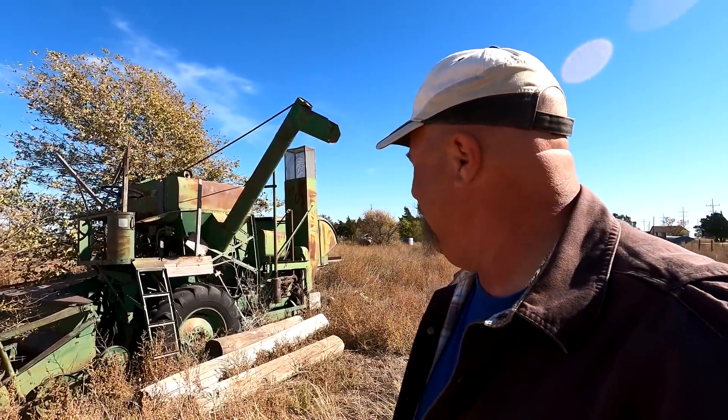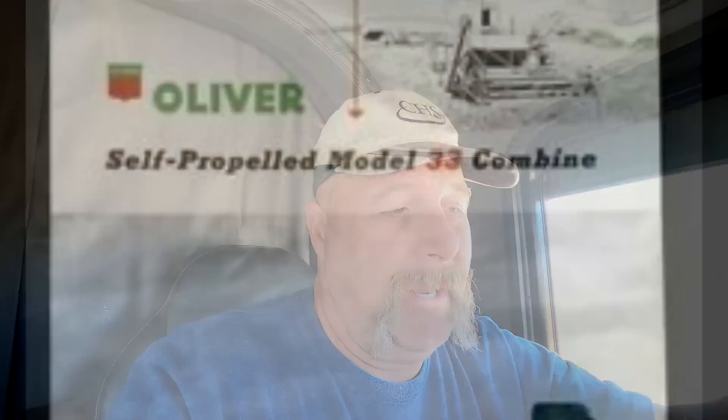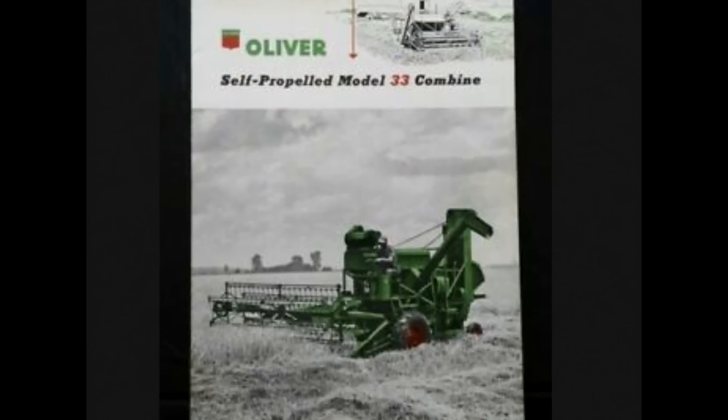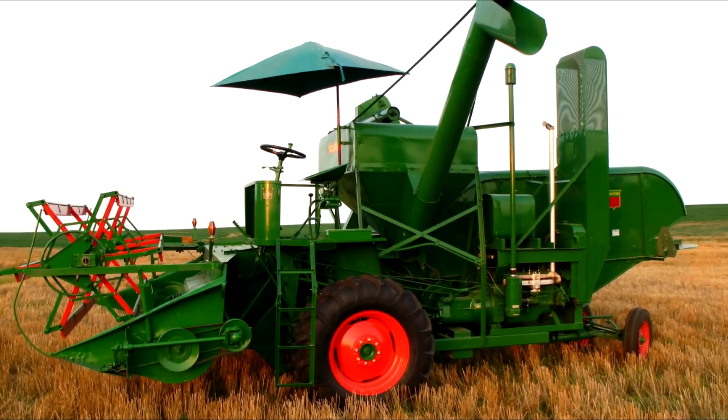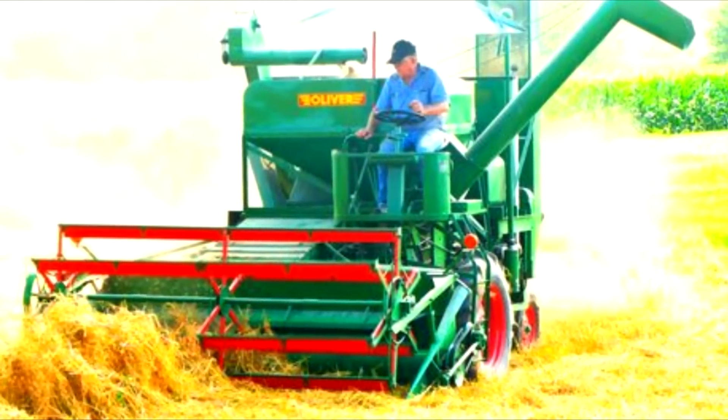I got back in the truck and I couldn't resist - I looked it up on my phone on the internet. Looked up Oliver 33, and it's a 1953 model. I was pretty close! They advertised a 1953 Oliver Model 33 self-propelled combine. That was the big thing in '53 - a self-propelled combine.